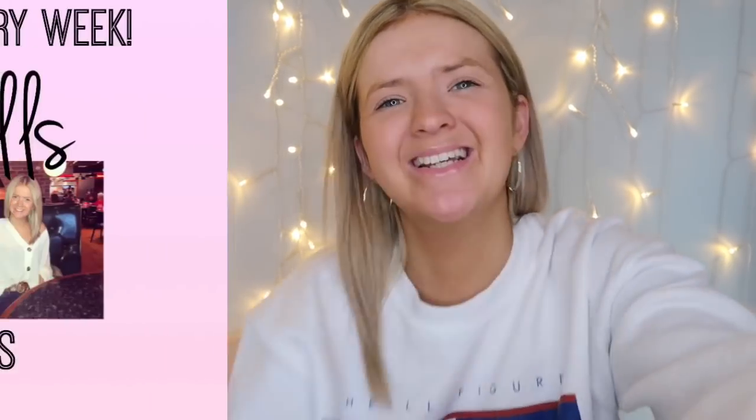That is everything I picked up in Pound Stretcher — I literally love it so much. There wasn't that many homeware bits when I went in, but hopefully next time I'm going to leave it another three weeks or so, so they can restock new things. Thank you very much for watching, guys — I hope you enjoyed this video and I will see you in my next one. Bye!